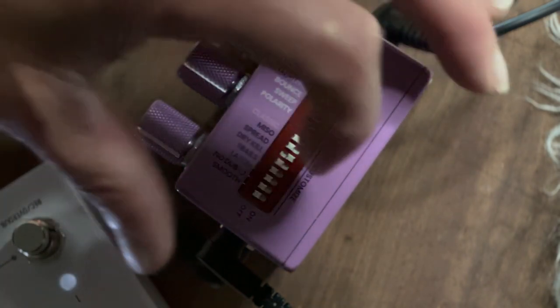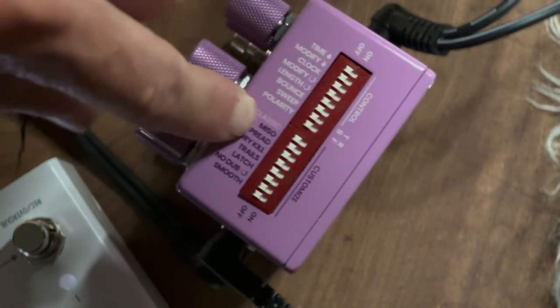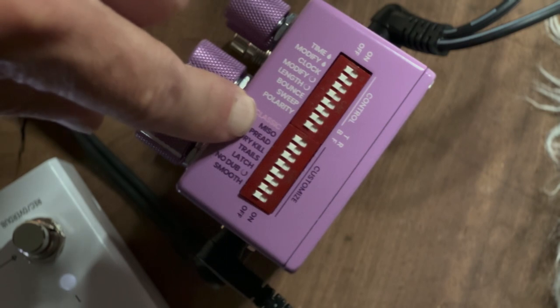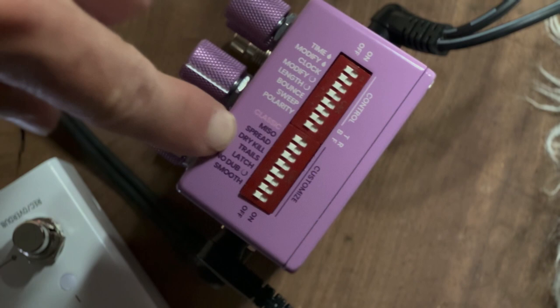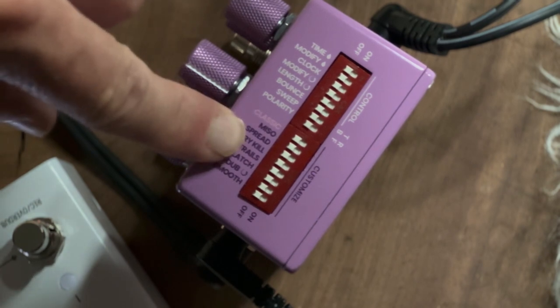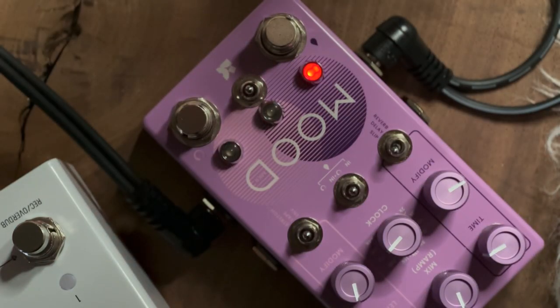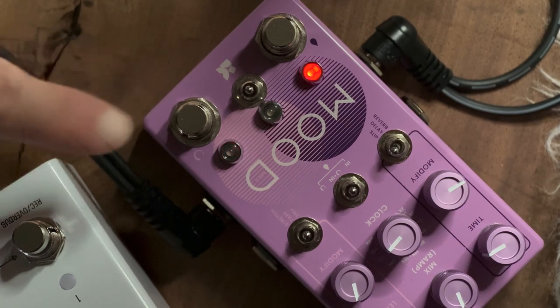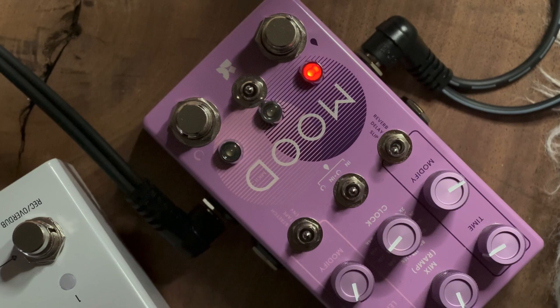MISO stands for Mono and Stereo Out. Let's talk about spread now because it has more to do with the output effect of the Chase Bliss. Currently in slip mode, these are the settings — that's the only one I'm using right now.